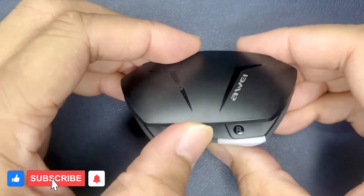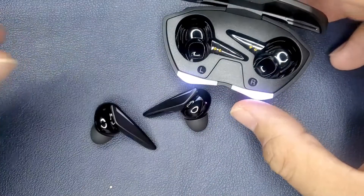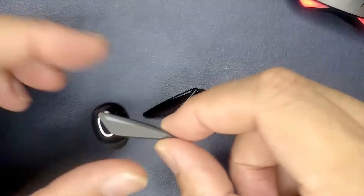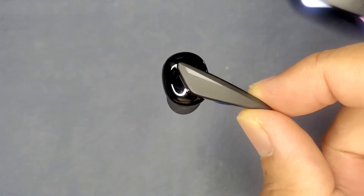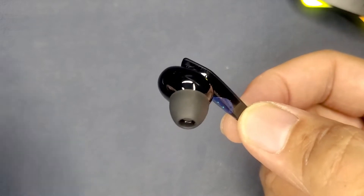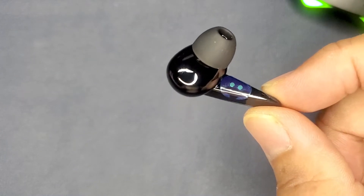I used these for about a week and these budget gaming earbuds work and sound pretty much the same as any normal budget wireless earbuds — there wasn't any wow factor, at least for me. The sound wasn't bad, it was just okay. The same went for the couple of phone games I played. If you use apps that enhance your sound on your phone or PC, that would make these sound a hundred times better.